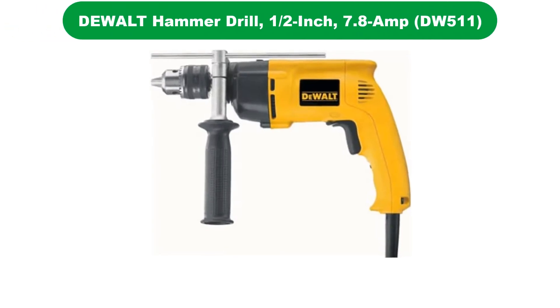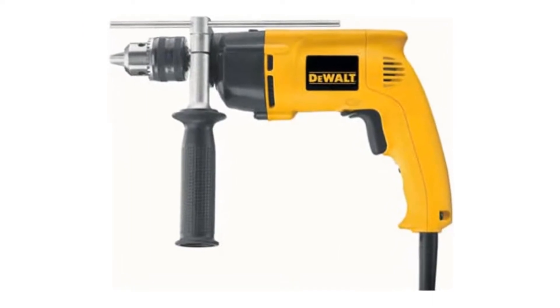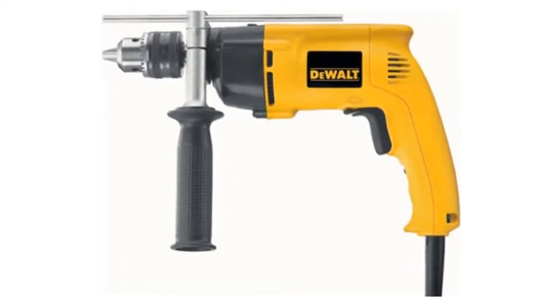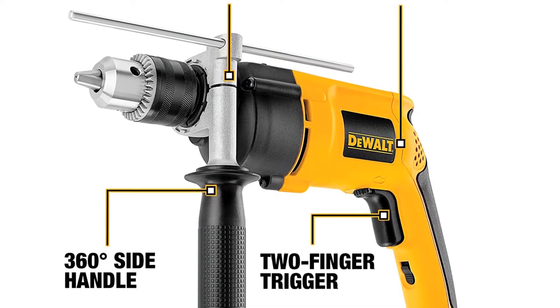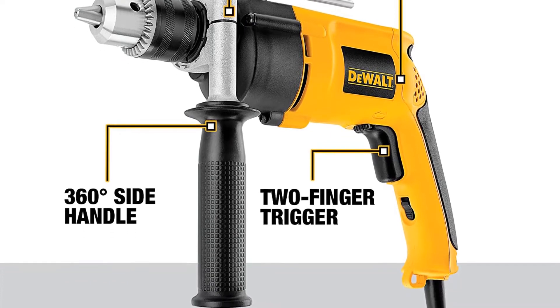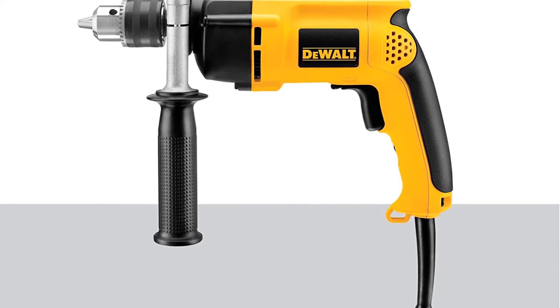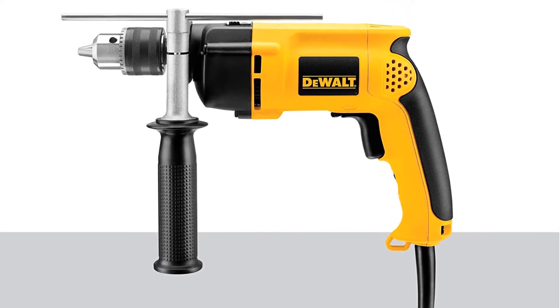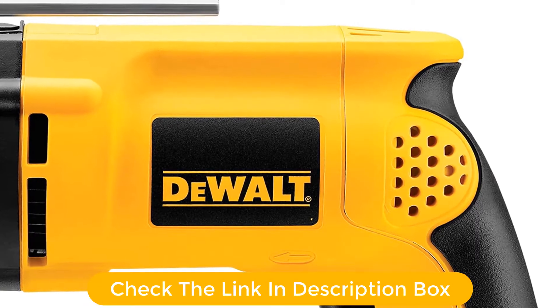Number 1. Our overall best pick for the money is the DeWalt DW5 11 Amp Hammer Drill. First things first, this DeWalt hammer drill offers the strongest motor out of the options presented today. 7.8 Amps of power gives you the ability to do hard tasks as easily as lighter ones. It has a secondary handle which can be rotated 360 degrees, enabling you to have a secure grasp on your tool no matter what position you're working in.